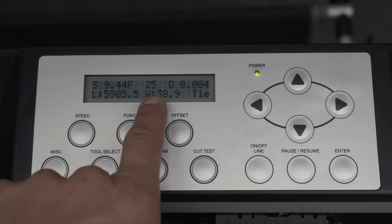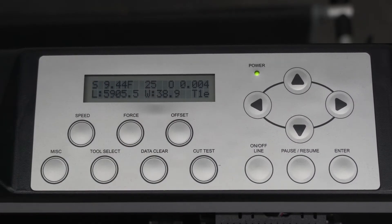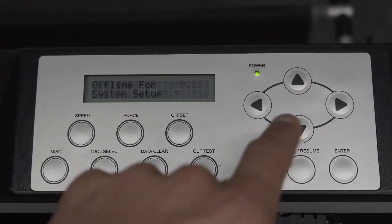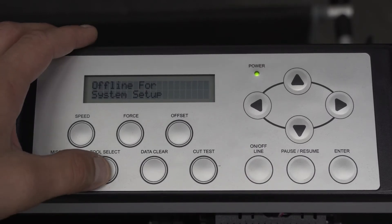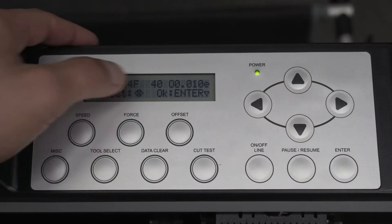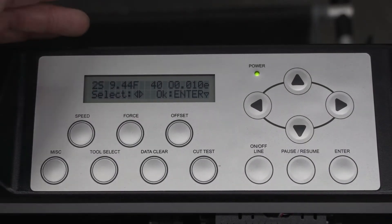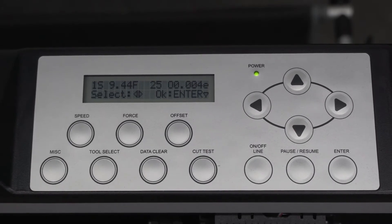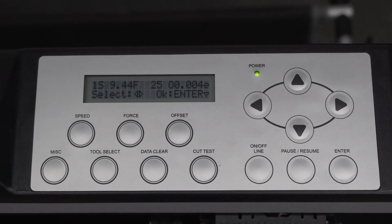Right here you can see we're doing 25 grams of downforce, and that's going to be for the regular tint we cut here. So say we have to change the tool — we've got to go to ceramic film. We will click offline right here, then go to tool selector, and we will go to 2. So 2 is at 40 grams now — you see how that changed? Say you're trying to load this in and you need to cut and adjust the material — all you want to do is go to a tool.